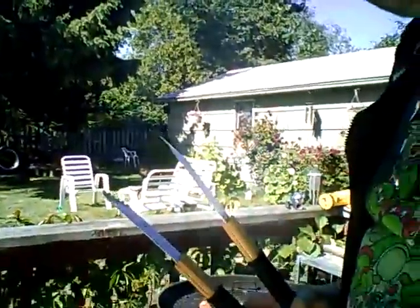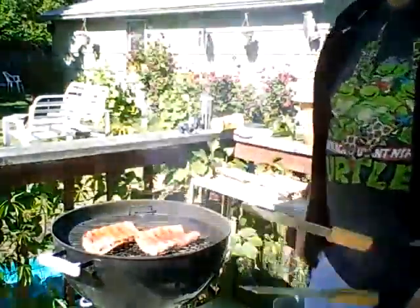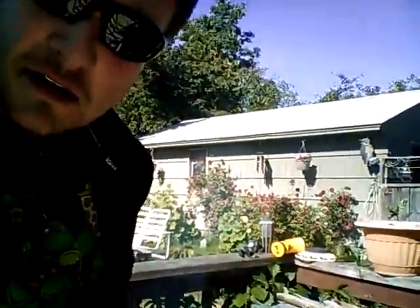Time to rotate the ribs. It's getting a good sear on it. I'm hoping the flavor of these ribs is truly mind-blowing, because it's always good to cook something and have it work out. You got some good sear on it.